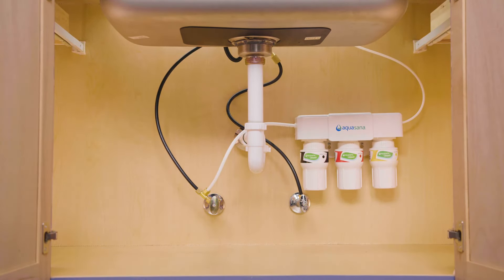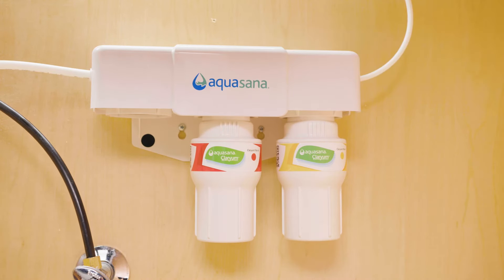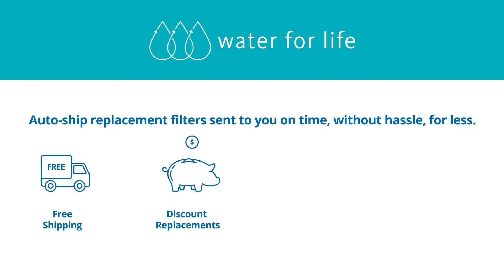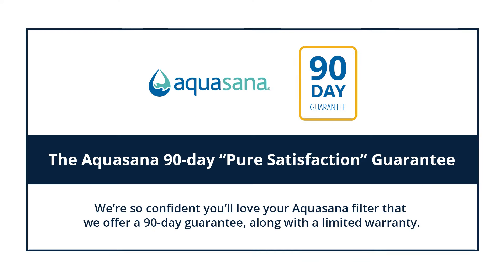Replace your filters every six months to keep your faucet flowing with clean, healthy water. We even offer an auto-ship discounted filter replacement program called Water for Life.